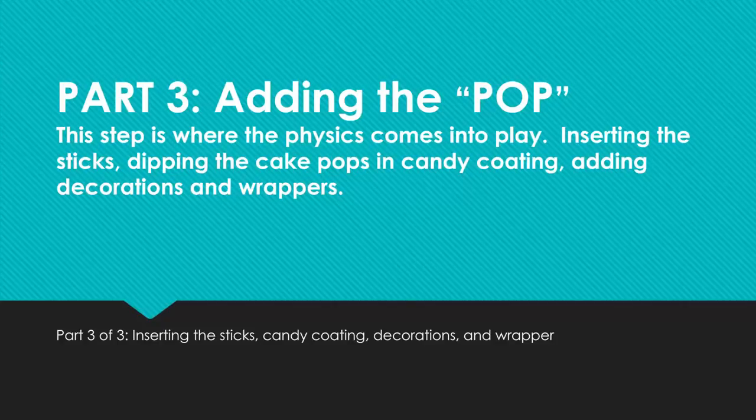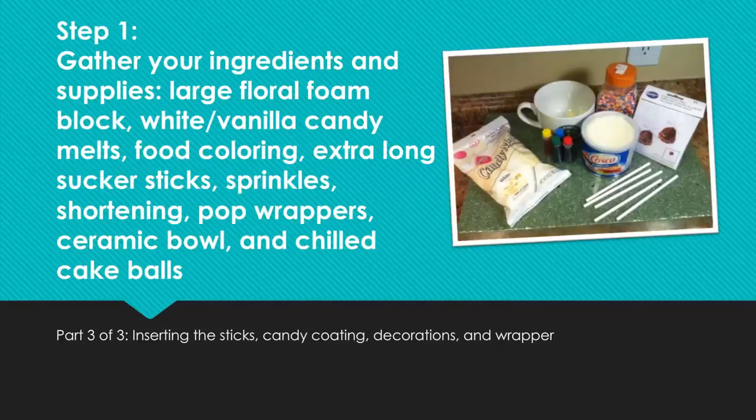Part 3: Adding the Pop. This step is where the physics comes into play — inserting the sticks, dipping the cake pops in candy coating, adding decorations, and wrappers. Step 1: Gather your ingredients and supplies — large floral foam block, white vanilla candy melts, food coloring, extra long sucker sticks, sprinkles, shortening, pop wrappers, ceramic bowl, and chilled cake balls.